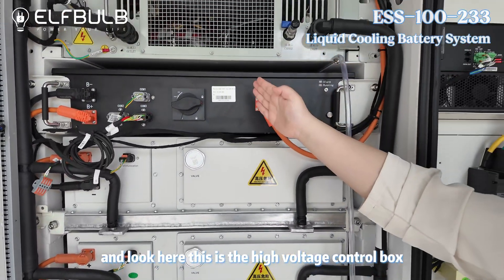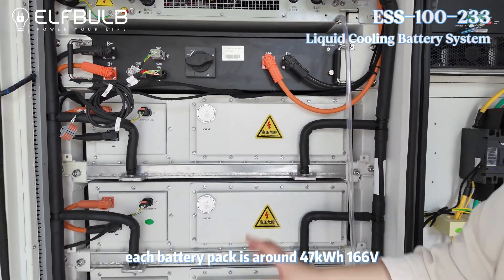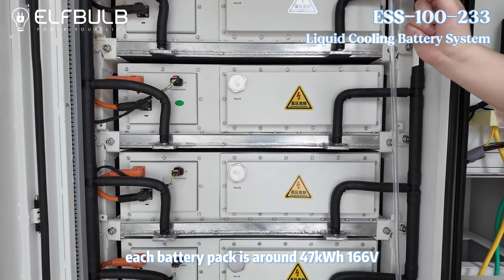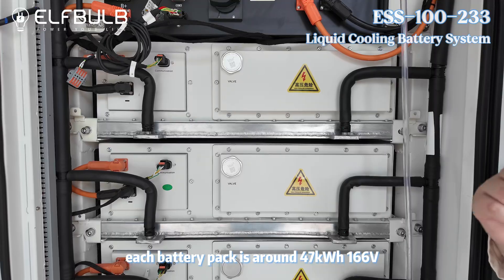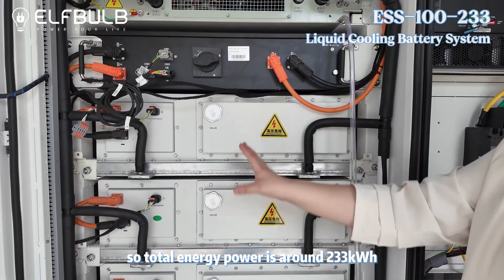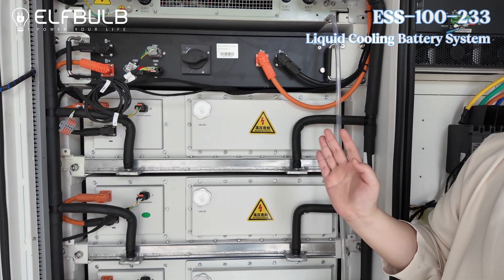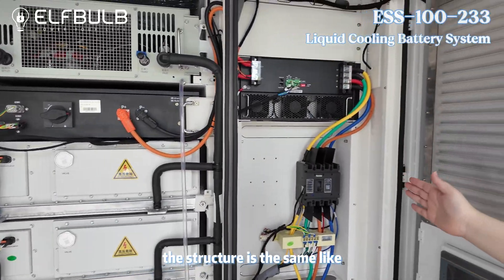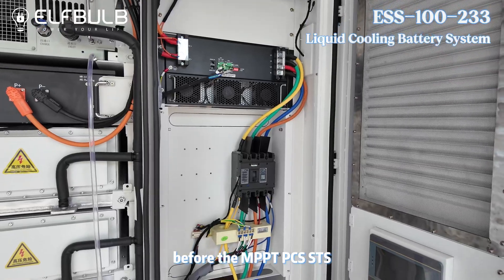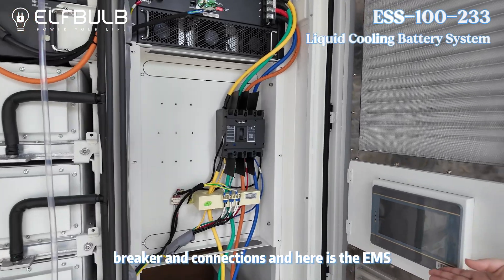And look here — this is the high voltage control box and the five battery packs. Each battery pack is around 47kWh, 166V, 280Ah, so total energy is around 233kWh. And on this side, the structure is the same as before: the MPPT, PCS, STS, breaker, and the connections. And here is the EMS.